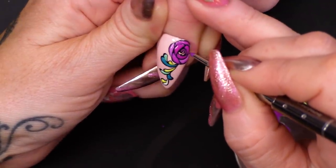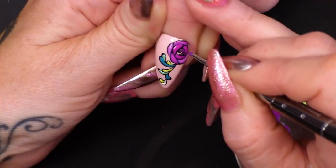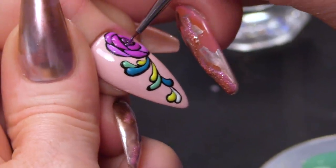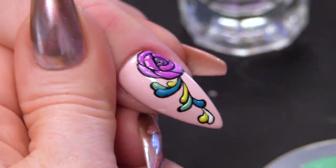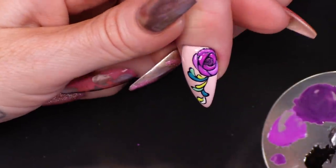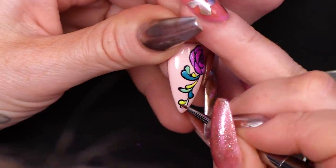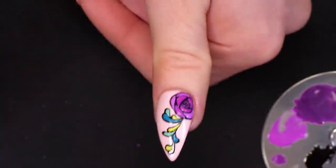I'm going to use the black to blend the black. You can leave it like that, but I am going to put a little bit of mega gloss over the raised sections, flash curing in between.